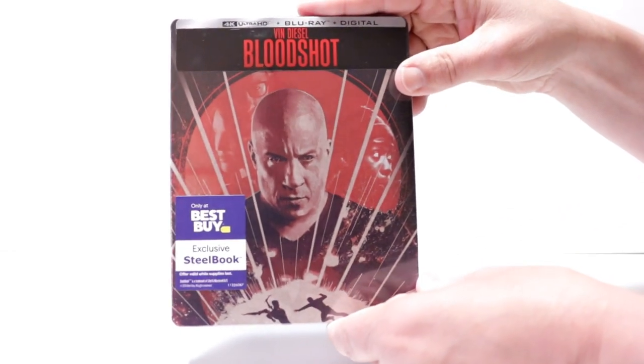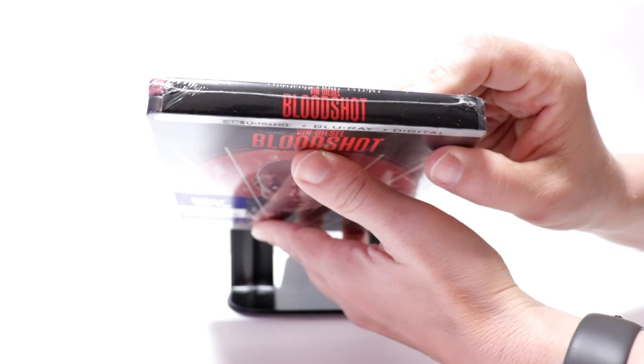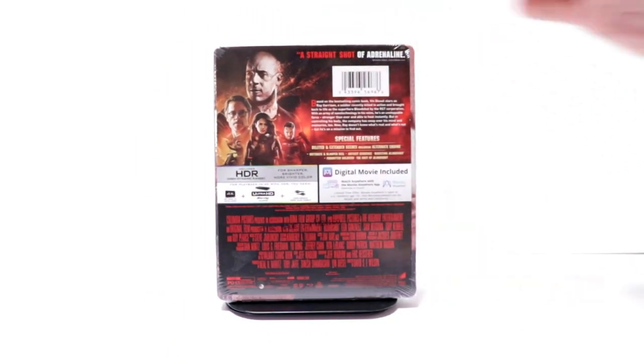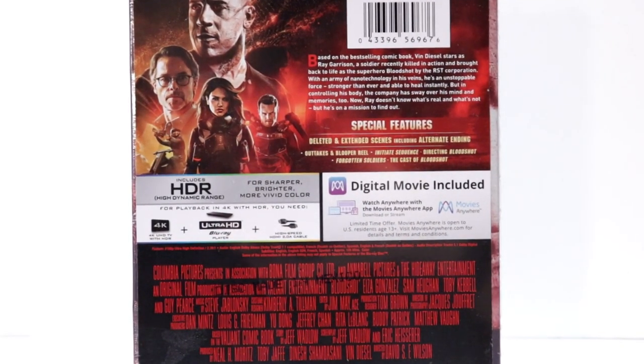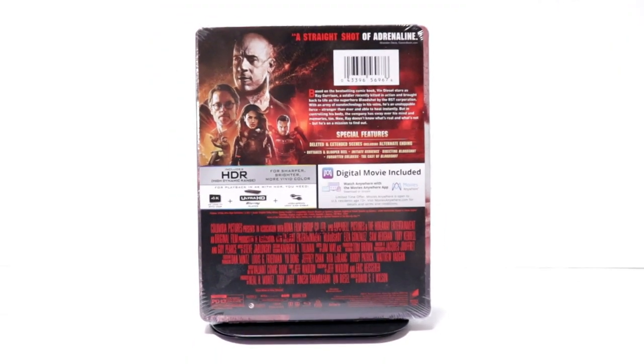But I wanted to take time today just to unbox it and show you what it looks like. Here's the front, and here's the top, and here's the back. If you'd like to read up on it and check out the special features, you can go ahead and pause and do so. I'm going to go ahead and remove this from the wrapper and we can take a closer look at this steelbook.